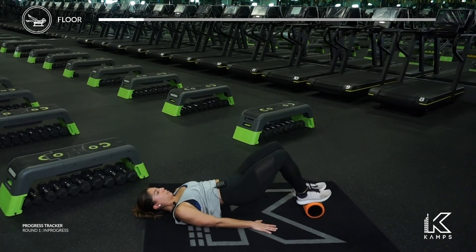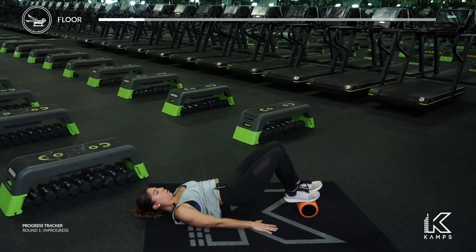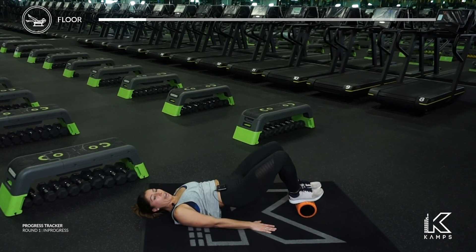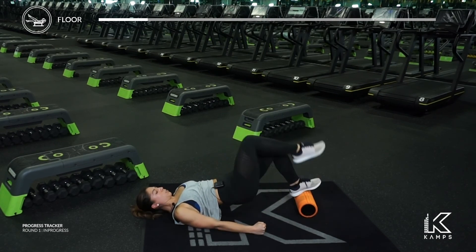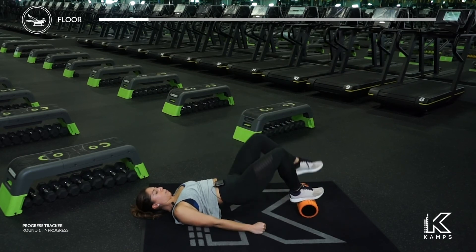Lift up and hold. Place your foot down, start marching. Pull that foam roller in just a little bit closer. If it's rolling away from you, put more pressure down into that foam roller so that you keep it as close to you as possible. Abs in really, really strong.